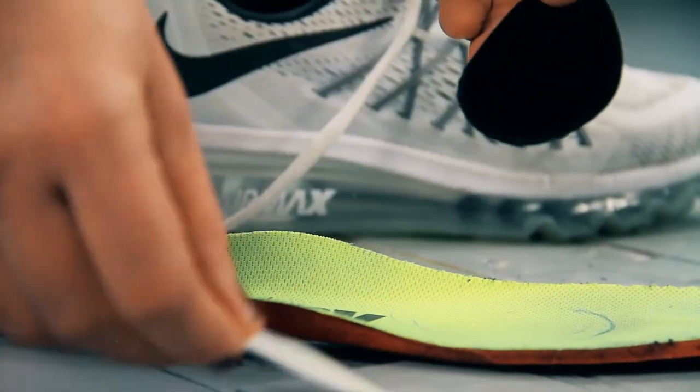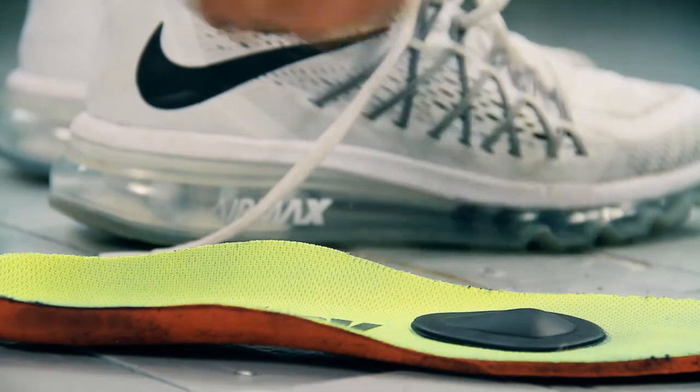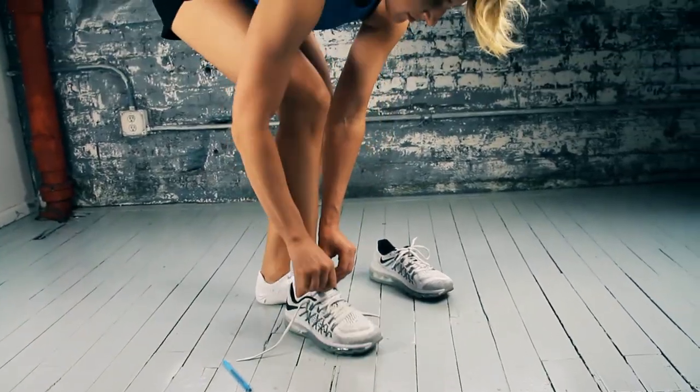They are easily applied to the top of your insole with an adhesive. Placing the pad at the base of the metatarsal heads provides a comfortable lift.